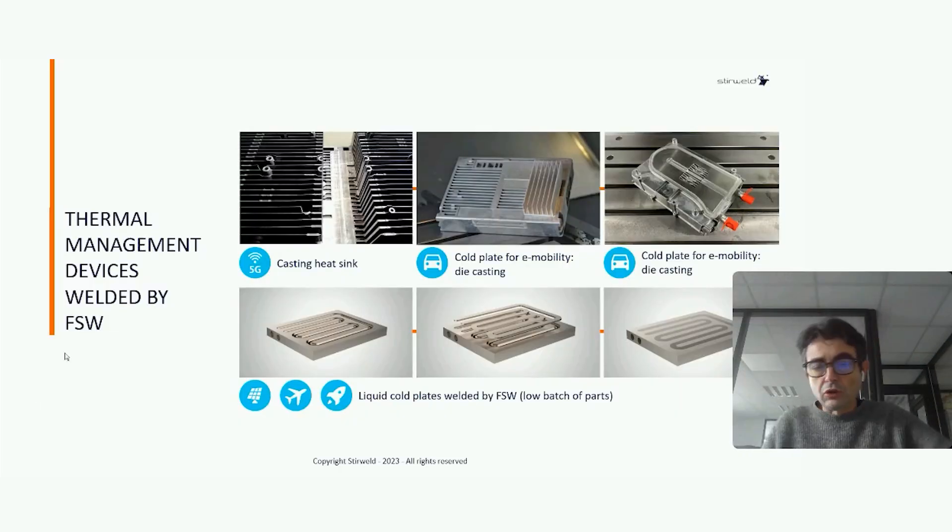So today I'm going to speak about core plates done by machining. We have other webinars about core plates done by casting, which is more for automotive applications with large batch, large volume. If you are interested in learning about core plates done by casting, you have access on our website to the replay of a previous webinar dedicated to casting core plates for automotive.